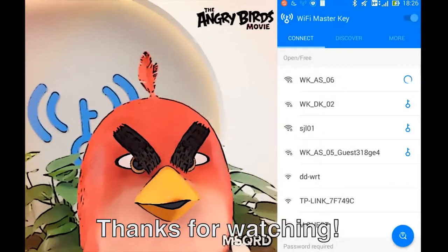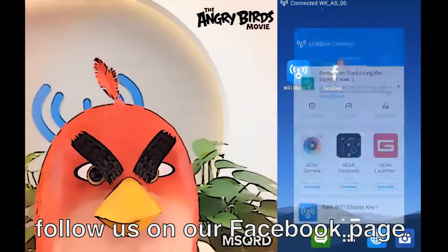It's really easy! For more guides and tips, follow us on our Facebook page.